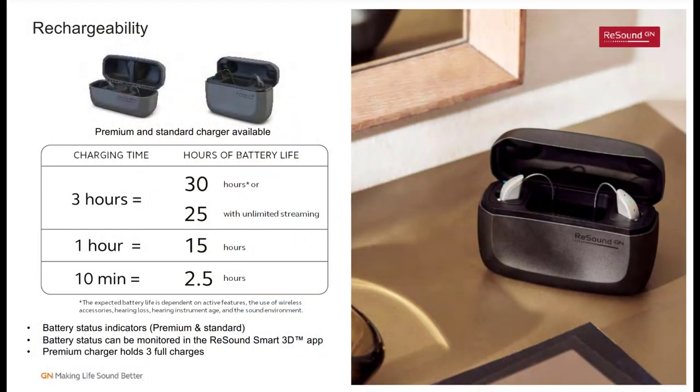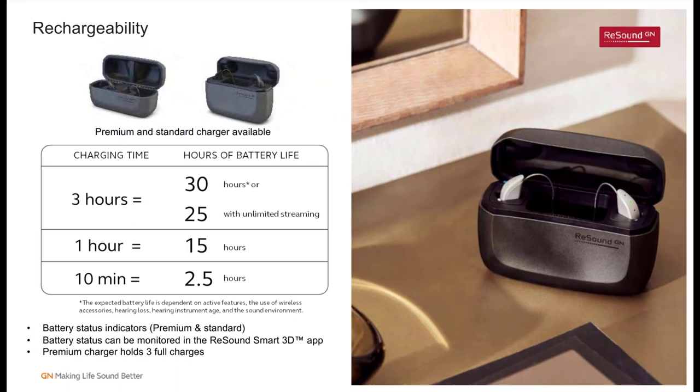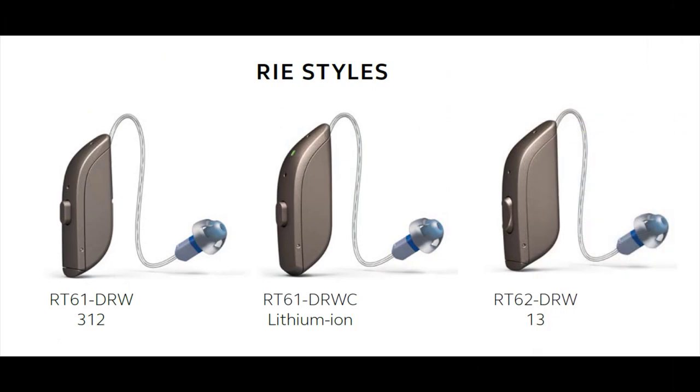Let's talk about rechargeable battery life. It takes about three hours to get a full charge on your devices, and this will give you 30 hours of battery life, along with up to 25 hours of streaming time — meaning that if you have an even remotely normal sleep schedule, you should never run out of battery. ReSound now has the option of the premium charger case that stores an additional three charges, and a new standard charger that needs to be plugged into the wall. These chargers utilize inductive charging, so there are no metal battery contacts to maintain. Of course, you also have size 312 and size 13 disposable battery options if you're not into rechargeable.